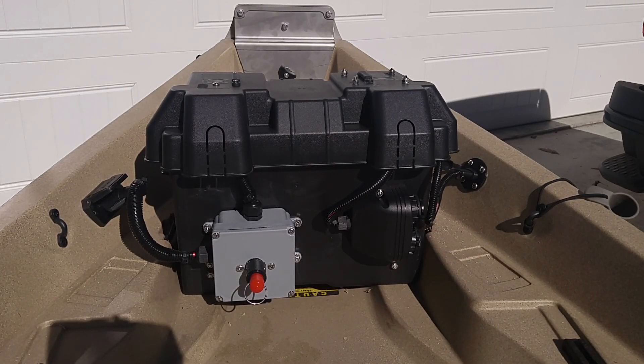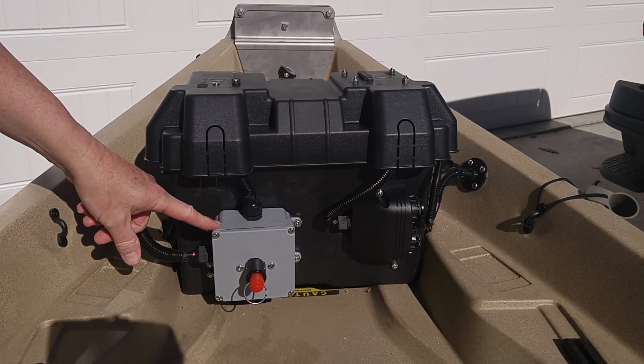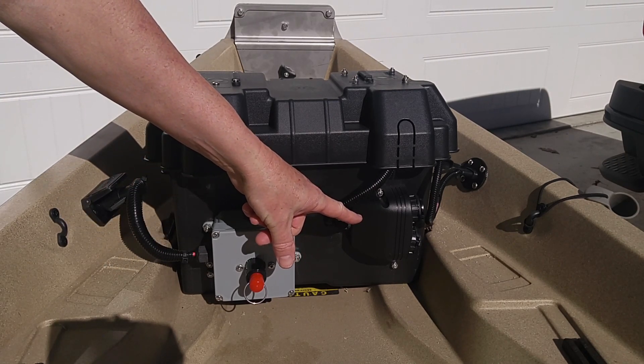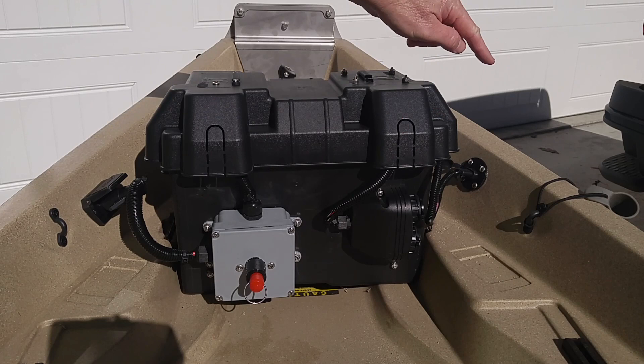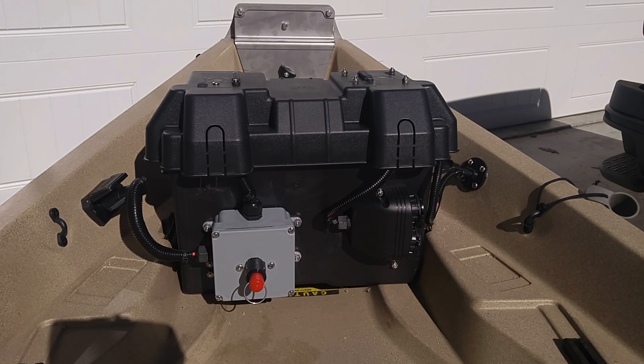This is the final installation of the power station box. Here you can see I have my plug-in for the trolling motor, coming from the kill switch box, which goes back into the battery. And over here I have my USB port and 12-volt cigarette lighter type port attached to the outside of the box. And right there is the SAE waterproof plug that will power the fish finder. So that's it — if you have any questions, please leave them in the comments. Thank you.